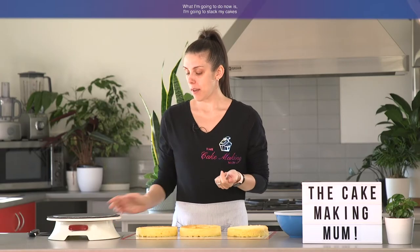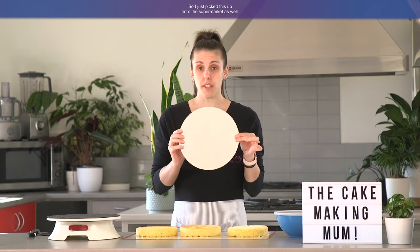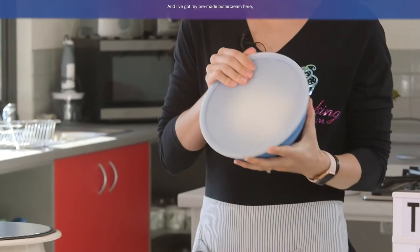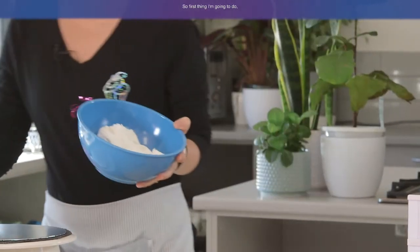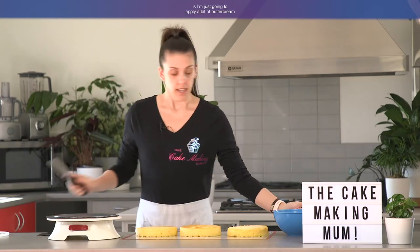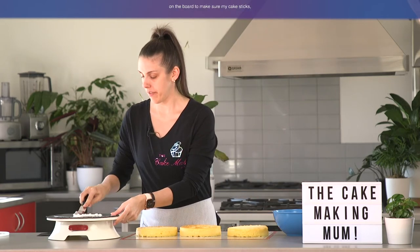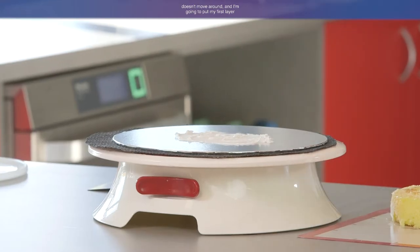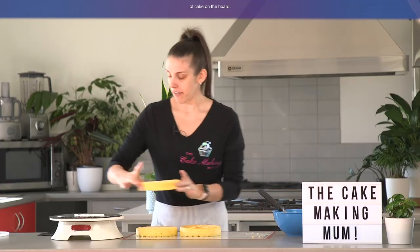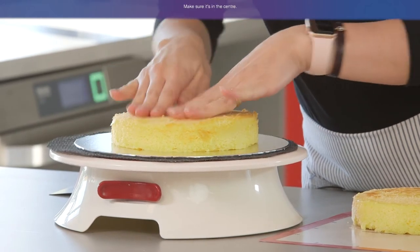I've just leveled my cakes and washed my hands because it can be quite messy. What I'm going to do now is stack my cakes onto my cake board — I just picked this up from the supermarket as well. I've got my pre-made buttercream here. First thing I'm going to do is apply a bit of buttercream on the board to make sure my cake sticks and doesn't move around. I'm going to put my first layer of cake on the board. Make sure it's in the centre.